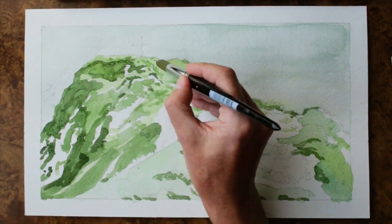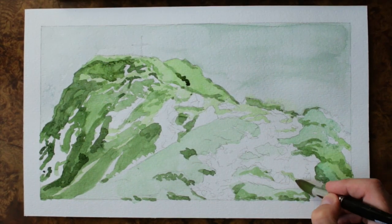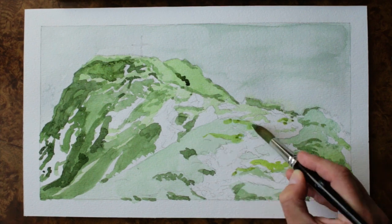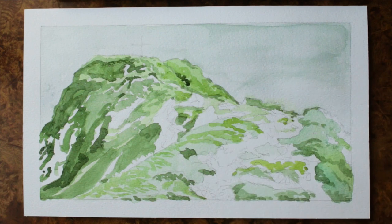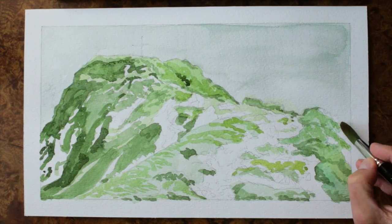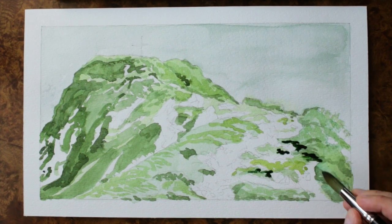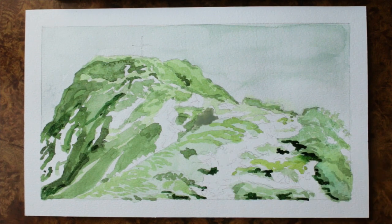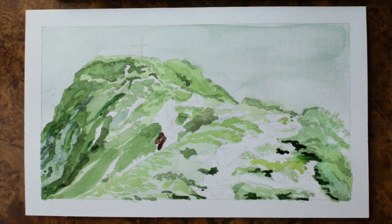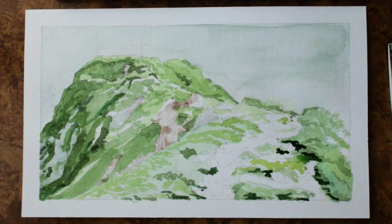What you have to focus on is painting shapes, not objects. If you focus on painting every little stone, or a bunch of herbs, or that flower, I don't think it's going to look nice — the results may be too realistic and old-fashioned, especially when you're working with watercolor, which has to be free.